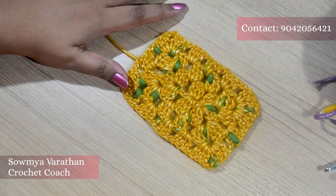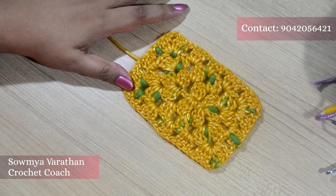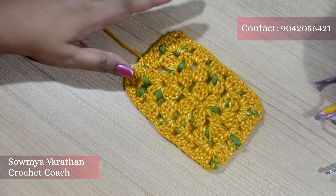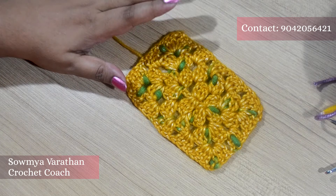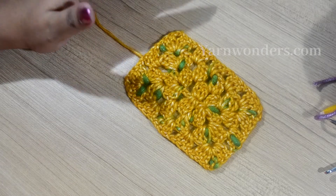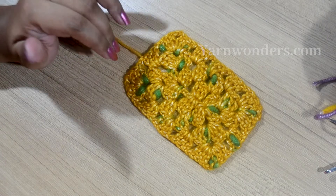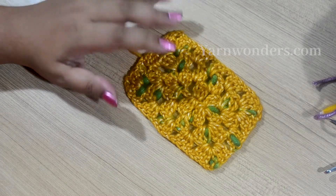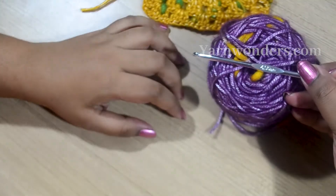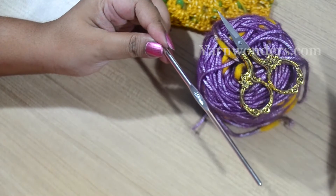Hello everyone, welcome to Yarn Wonders. Today is day 11 of the 21-day granny square series. In today's video I'm going to show you how to crochet a granny rectangle. The pattern I have followed is the basic granny square pattern — I have already made a video on this. To make this pattern I am going to use an acrylic yarn, a 4.5mm crochet hook, and a pair of scissors.